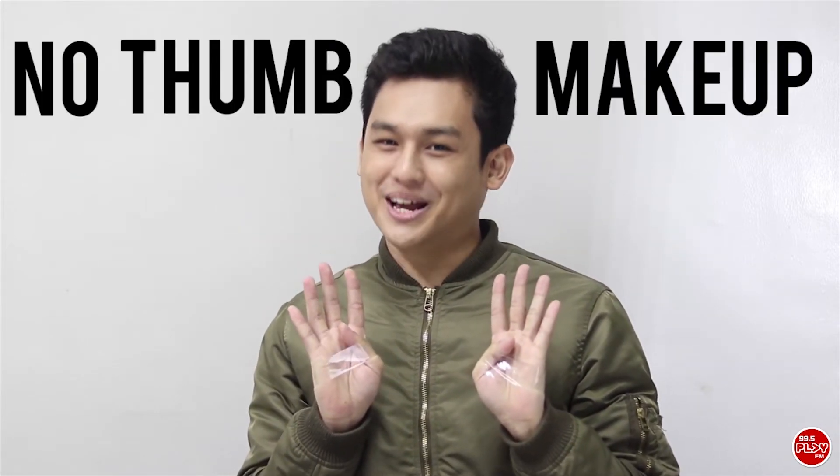Hey guys, this is Rami Rock of The Carpool Club on 99.5 Play FM, and today I will be doing a no thumb makeup tutorial for an everyday look. Okay, let's get started.